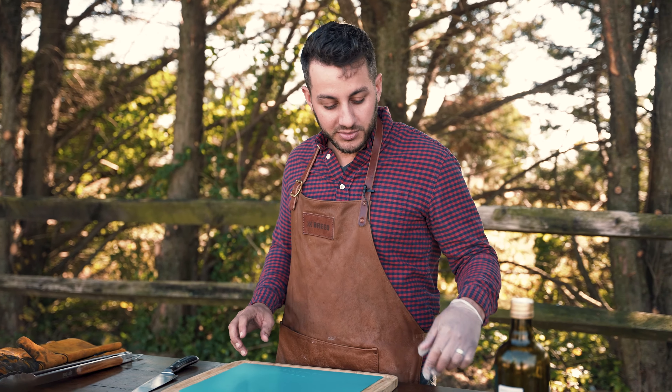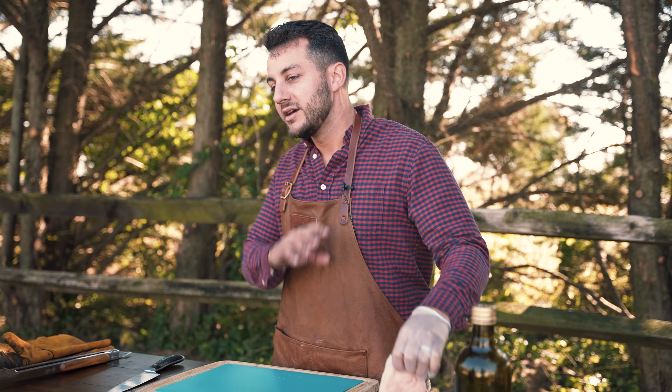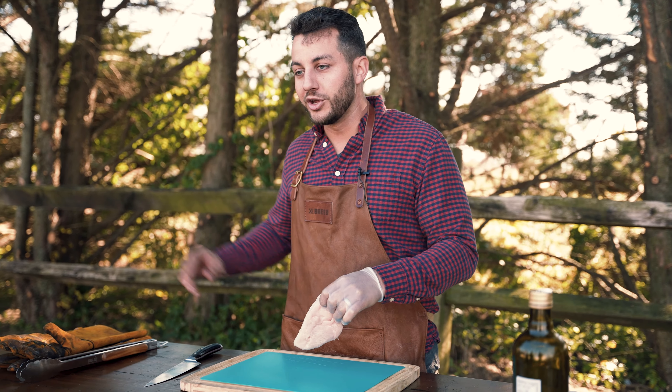Hey guys, I'm Scott and this is Brio Basics. Today we're going to be cooking grilled chicken — salt, pepper, a little bit of olive oil. Here we go.